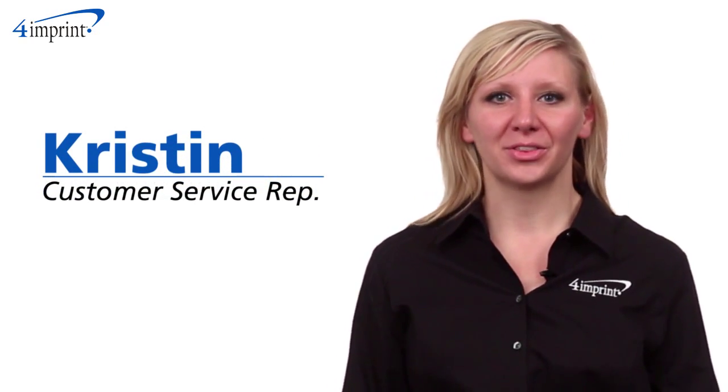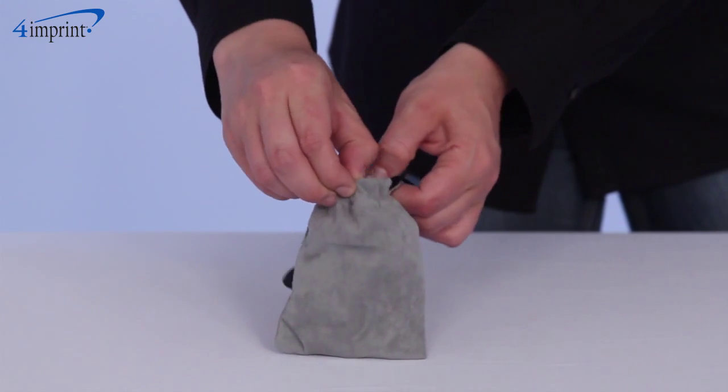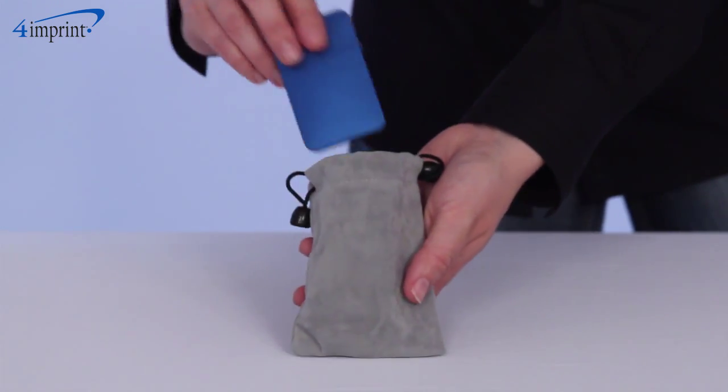Welcome to 4imprint's online videos. My name is Kristen and today we're talking about the Light Up Mouse. This ultra-thin pocket-sized elliptical mouse takes up very little space.